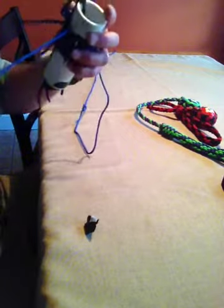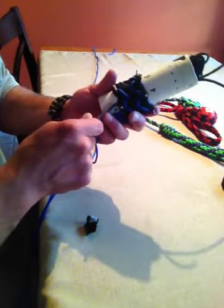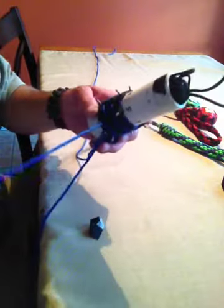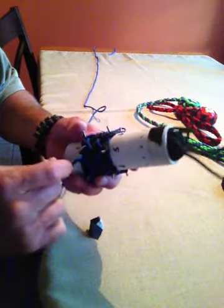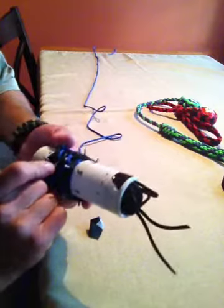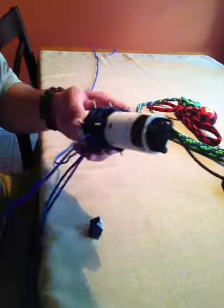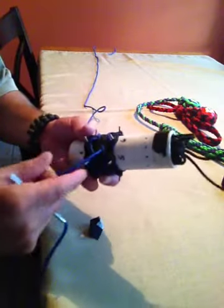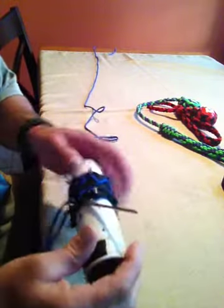One more pass and we'll have it. We came out under — now following the one on the right, go under as it goes under, split the pair, go over the blue, over the black, under the blue, under the black. Always follow this cord — whatever this black cord does is what we're doing, and this is splitting the blue pair all the time. Then go over, over, under, under, and we come out the bottom of the pattern.